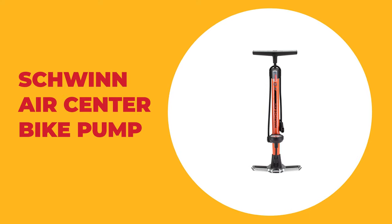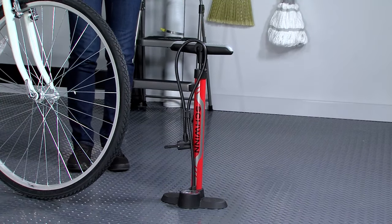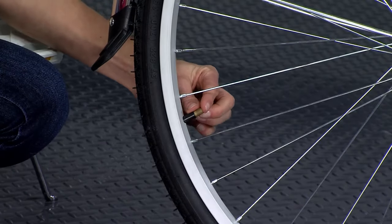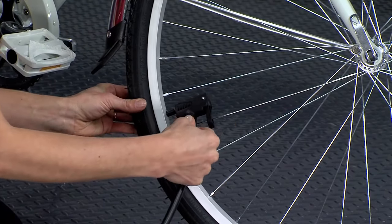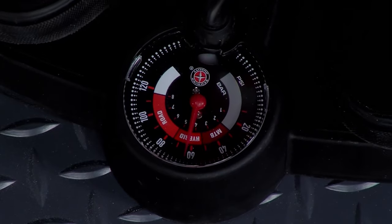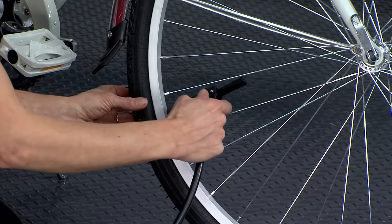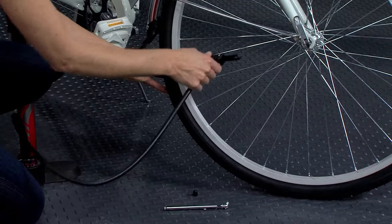Number 4: Schwinn Air Center Bike Pump. Schwinn is a name synonymous with bicycles, so the Schwinn Air Center Bike Pump is a great choice for any biker. This pump features a dual easy indicator pump head that fits on both Schrader and Presta valves. The best feature is its color-coded indicator that lets you know when the valve is locked in place. It comes with a wide metal base for stability, and the hose measures 38mm long with a high-volume steel barrel that is 21 inches long. It is capable of pumping up to 120 psi with its easy-to-grip, comfortable handle. However, you may get a lot of resistance when pumping, and the gauge isn't the most accurate.